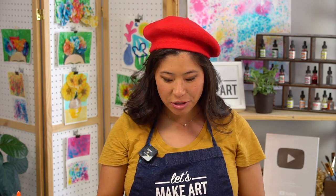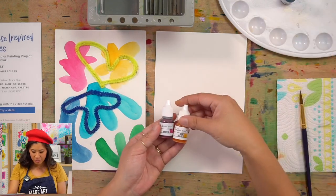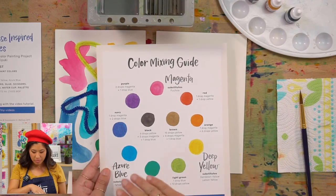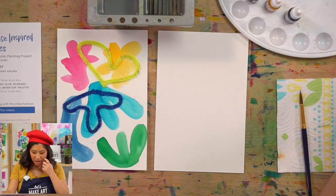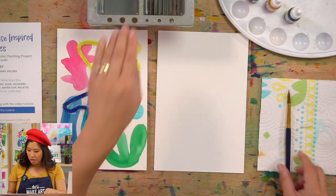The supplies we're using are our watercolors. Grab any colors you have, but we're using magenta, deep yellow, and azure blue. Then we're going to use our color mixing guide that came in your box to mix all the different colors, because you can paint this however you like. You'll also always need your paintbrush, paper towel, palette, and a cup of water.